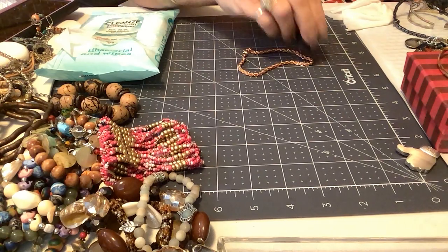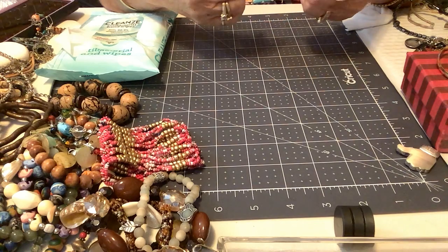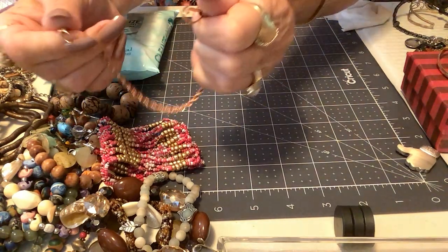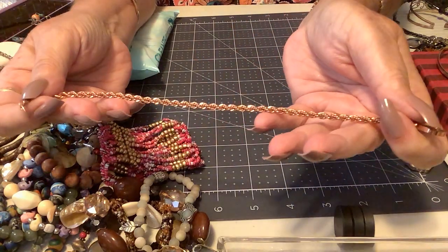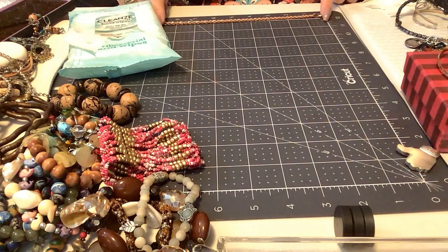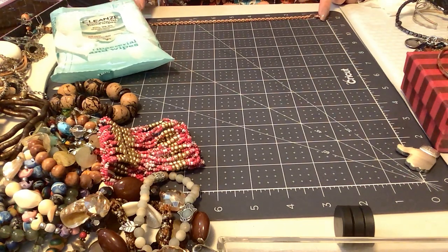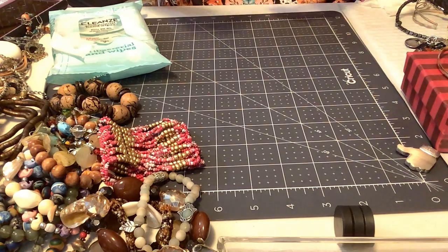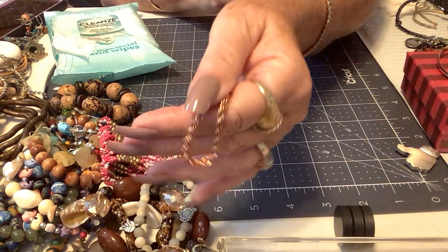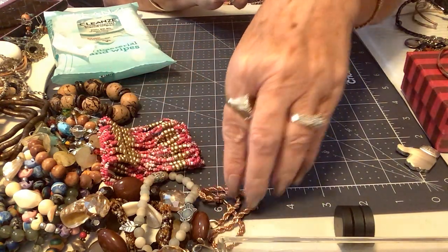Okay, this is not magnetic. I think it's copper — it is an anklet, it's pretty cool. Very pretty and shiny, and it is nine and a half inches, so I do believe it's an anklet. I'll put three dollars on that — it's a beautiful little herringbone chain, isn't it? That's pretty.